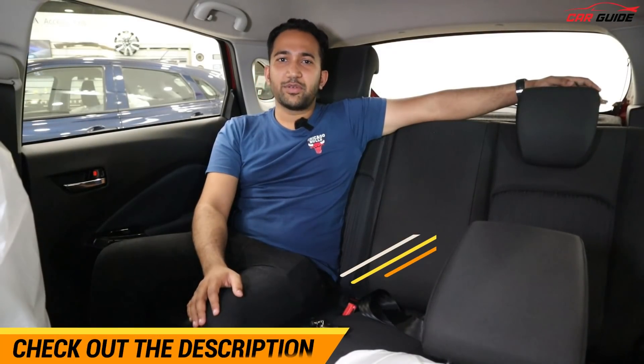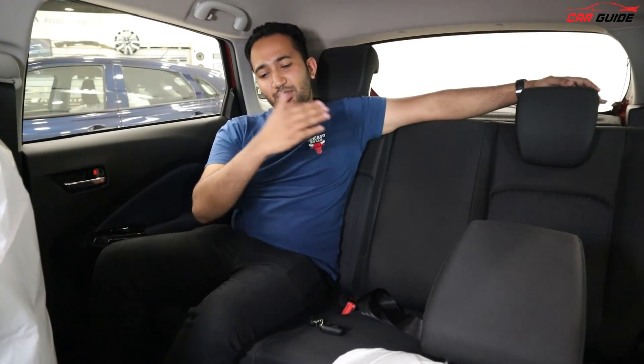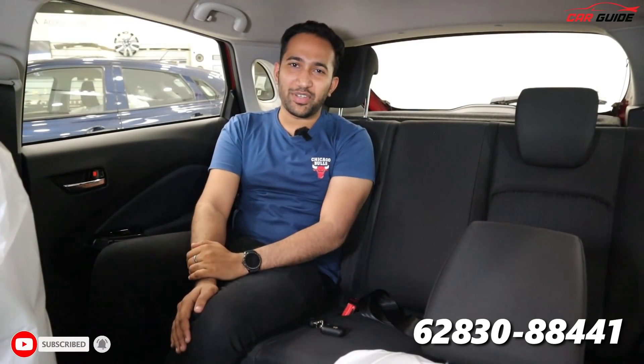With updated technologies, great space, comfort, and great mileage — which everyone wants — we have made proper drive reviews, you should check out the link in the description. If you are in the Delhi NCR area, call or message me. See you in the next video. Until then, drive safe and take care. Subscribe to the channel — bye bye!